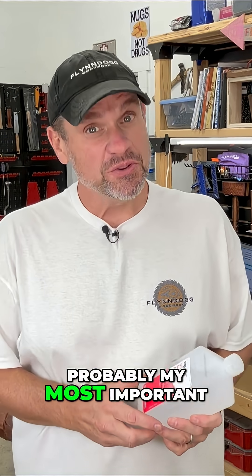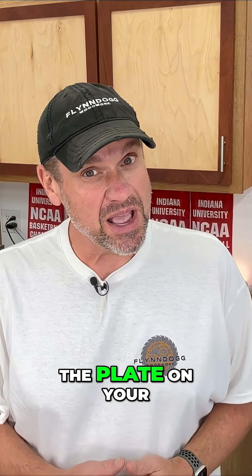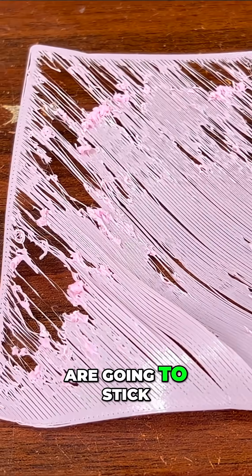And finally, probably my most important advice is to grab some rubbing alcohol. If you don't clean the plate on your 3D printer regularly, you're going to end up with some designs that are going to stick to that plate.